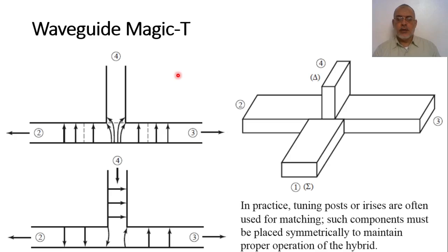Welcome back. In this video we are going to present different types of directional couplers without complete analysis, so we are going to present these directional couplers in a qualitative form. Anyone interested in studying one of these directional couplers in detail can refer to the references.